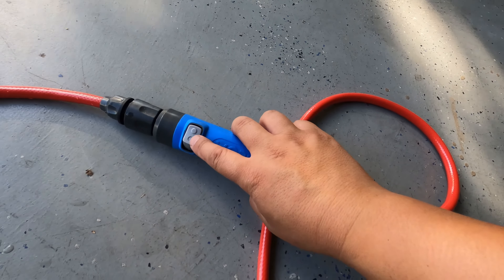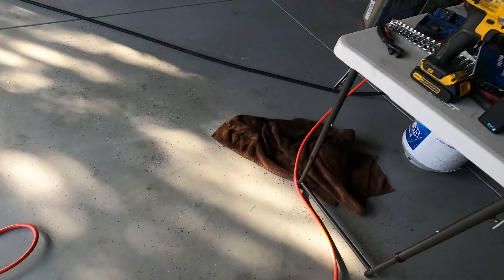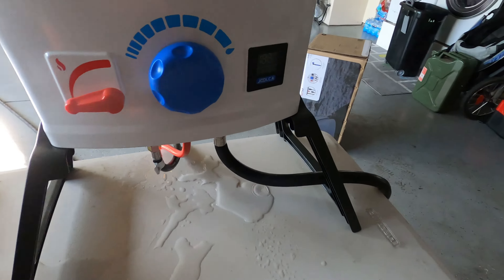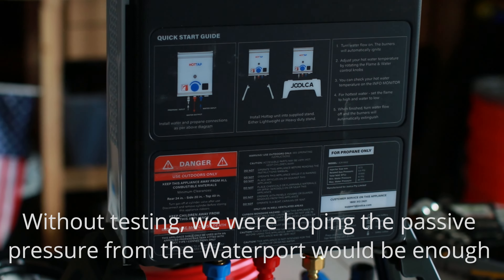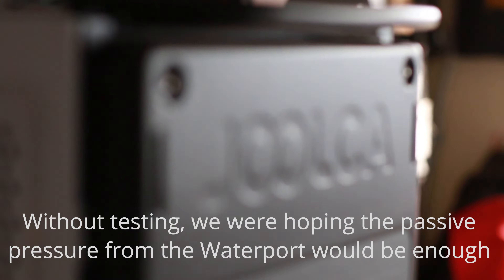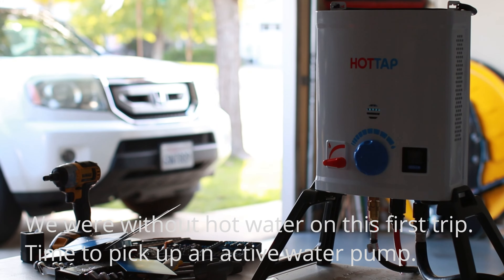To turn it off, go back to this switch and just turn it off. The unit is now off. I think we're good to take this guy on the road.